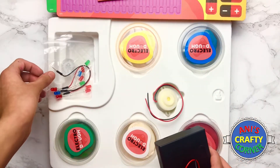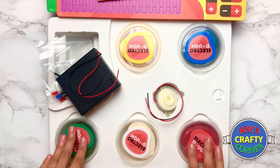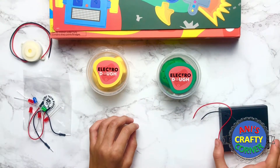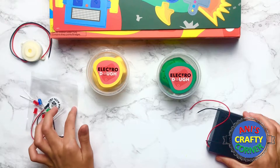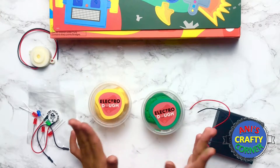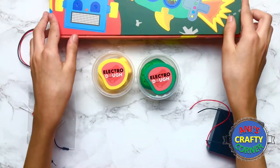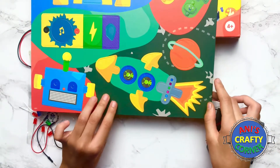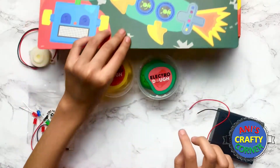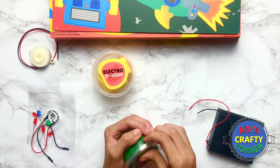Let's get started. We are going to be using the battery pack, some lights, the buzzer, and some dough. I'm using green and yellow, and also the rocket ship pop-out because we're going to make a rocket ship. Let's start off by making our rocket body — I'm going to use green for that.